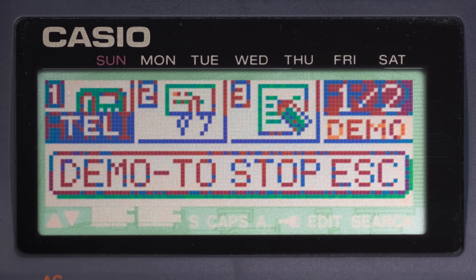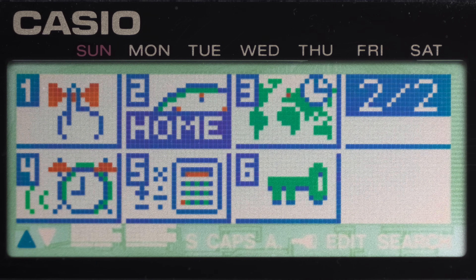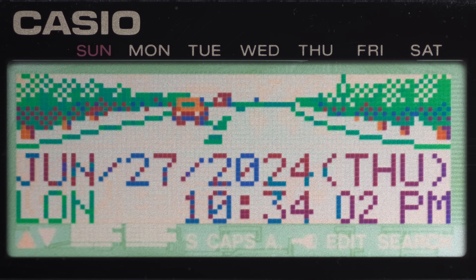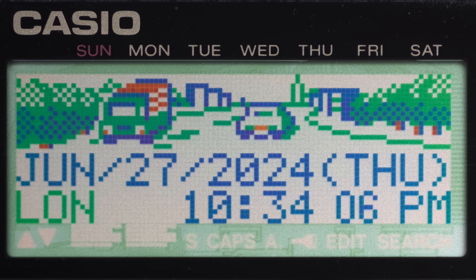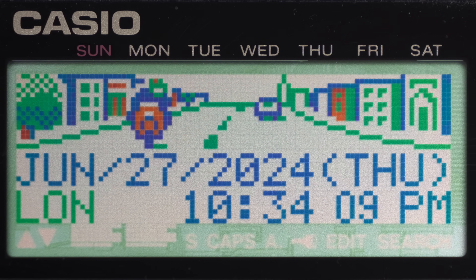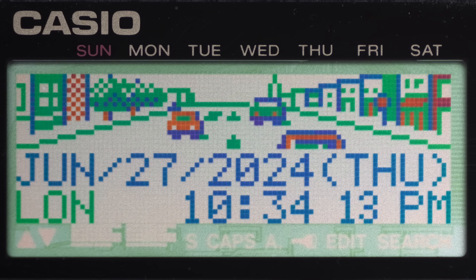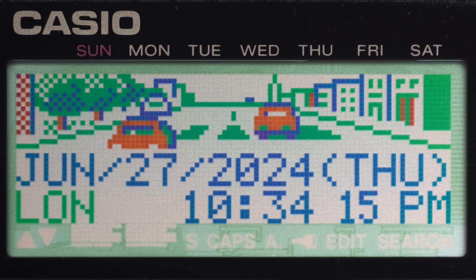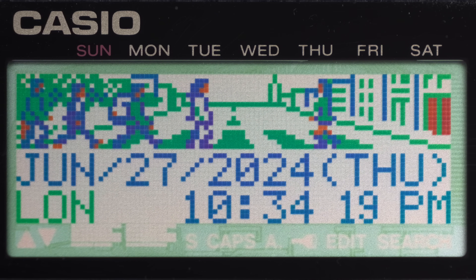That seems to be the third main difference between the two. It starts up with the Home button selected on page 2 — why isn't it the first thing on page 1? And the Home is the time and date. The time is wrong, but the date was right. But more importantly, a lovely animation, which takes quite long. I'll speed it up and then repeat it once more.